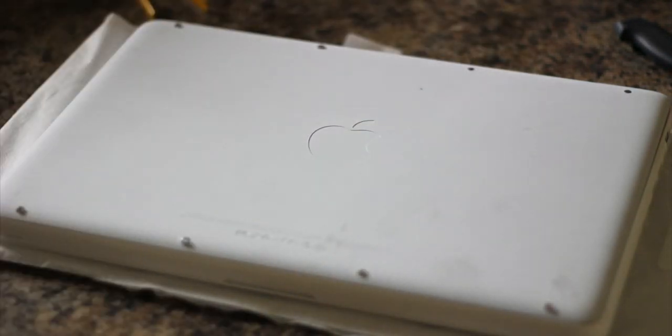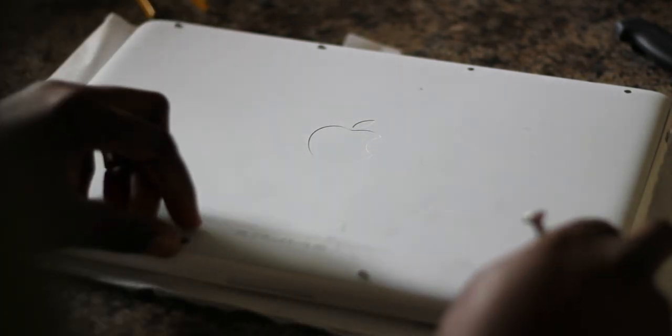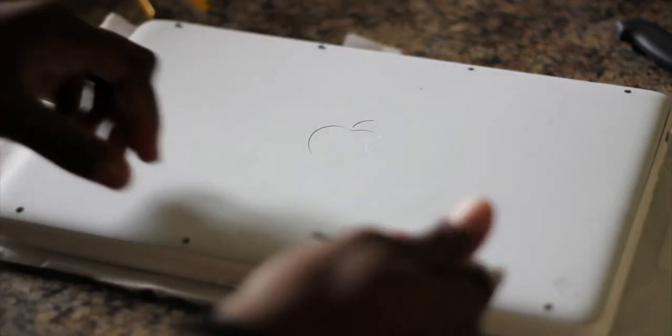I've got the anti-static strap here, which you need if you're gonna work inside any computer. So we'll get all the screws out of here — make sure you don't lose them.